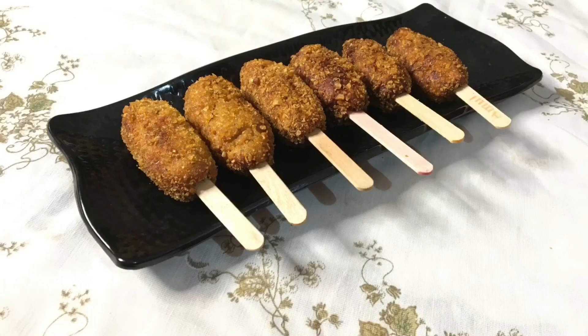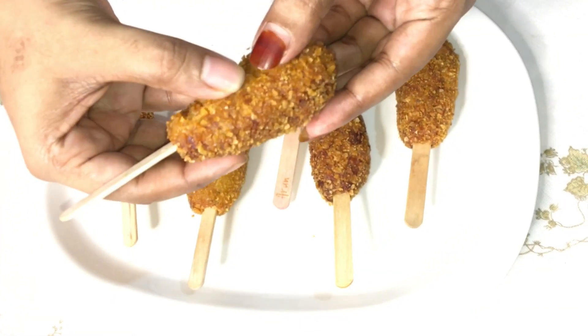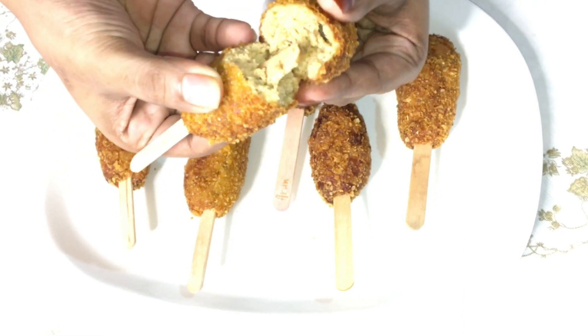It is a variety snack with a lot of food you can eat. If you try it, please give feedback. If you like this channel, subscribe to our channel and hit the notification bell.